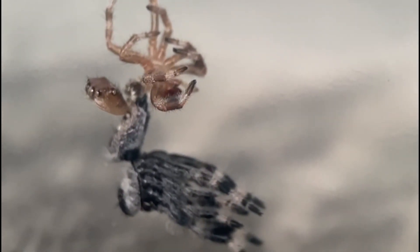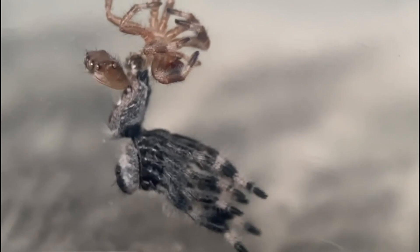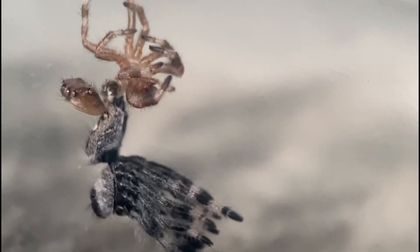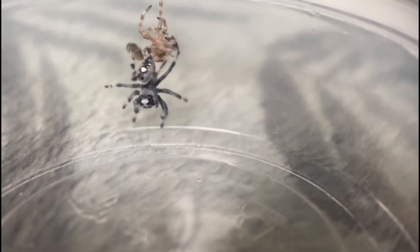It's on two times speed because it did take quite a while. Apologies for the shaky camera. But you can really see the headpiece there, and she's just kind of — her body will convulse and convulse until she's free.